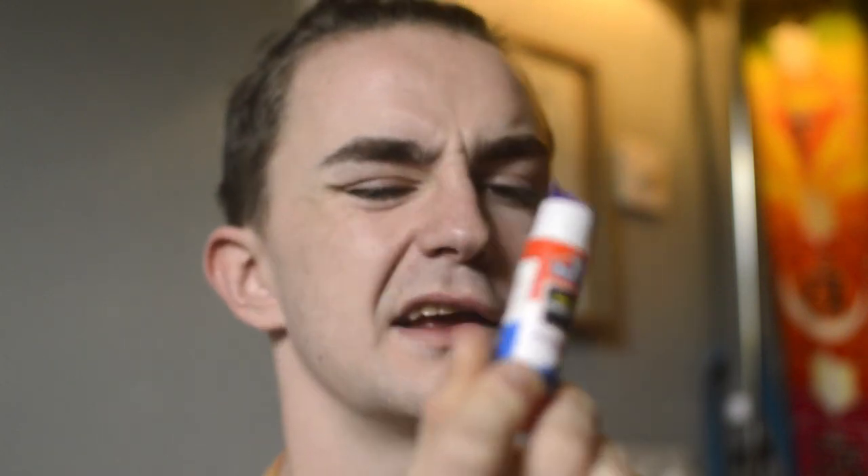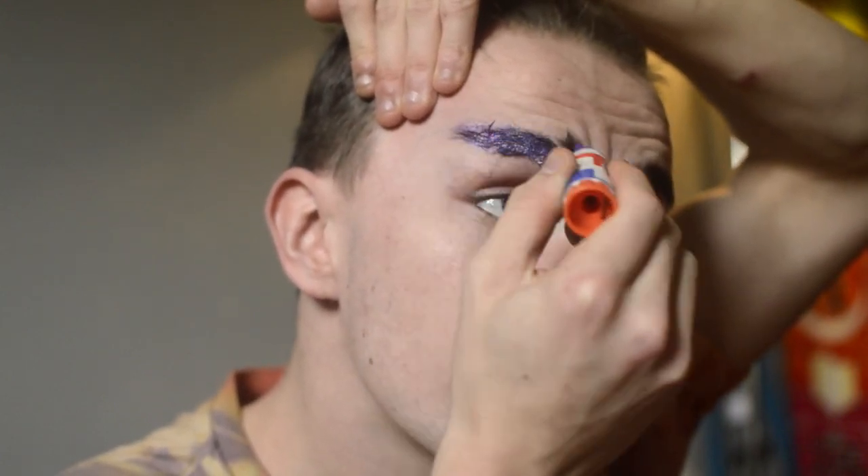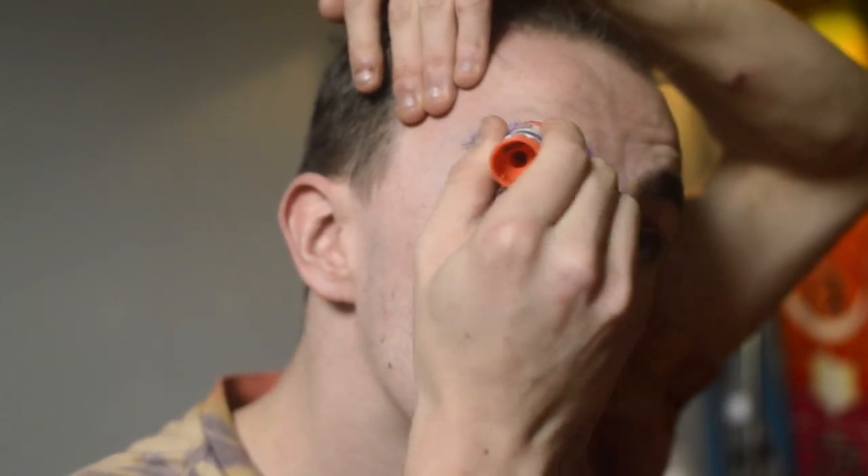Now I'm going to go in with my Elmer's glue — the purple washable one. I like this because with the purple glue you can actually see when the layers are dry, which helps you figure out how fast everything's going. I do kind of prefer using Pritt Stick on my own brows because it seems thicker and doesn't budge as easily, but maybe I just haven't gotten used to the Elmer's yet. I'm going to rub it in circular motions against the grain of the hair, applying a large amount into the eyebrow.